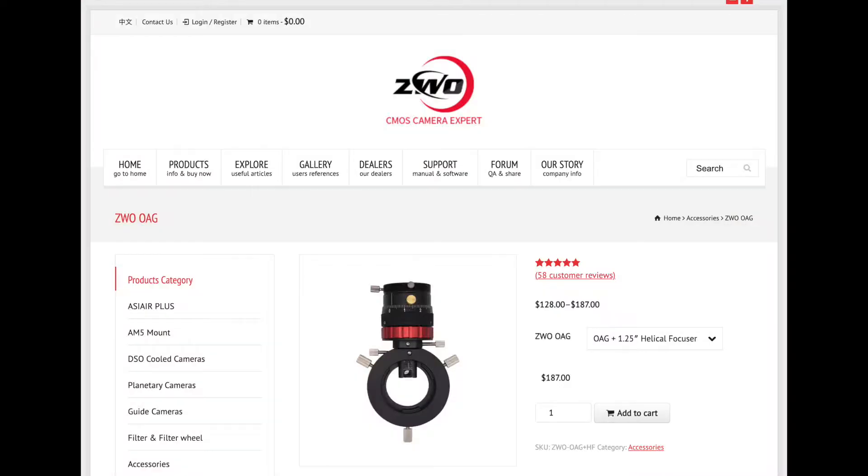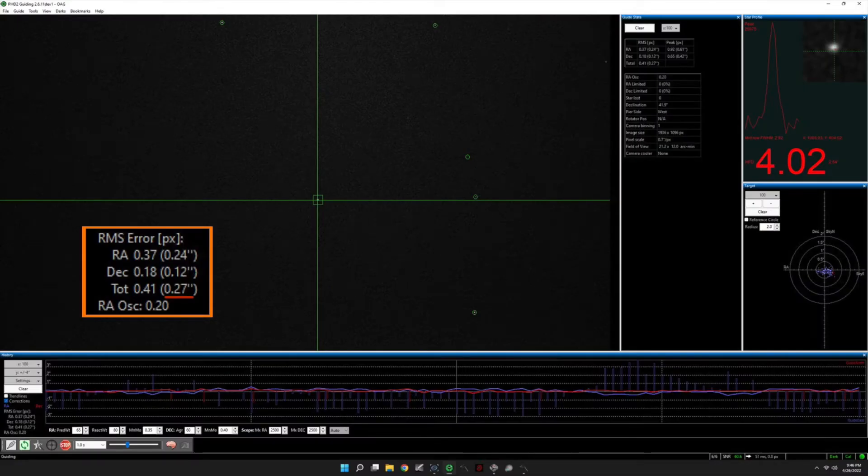Instead of spending countless hours trying to diagnose where that flexure was coming from, I decided to try using an off-axis guider. So I went ahead and purchased an OAG from ZWO, along with their helical focuser, and it immediately resolved my problem. My stars were now nice and round, and my guiding accuracy, as reported by PHD2, actually got even better. Now I routinely guide at 0.4 arc second RMS, and sometimes even better.